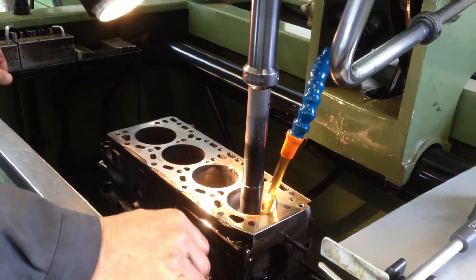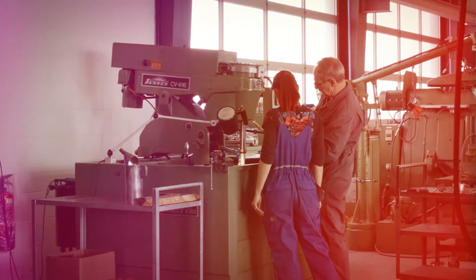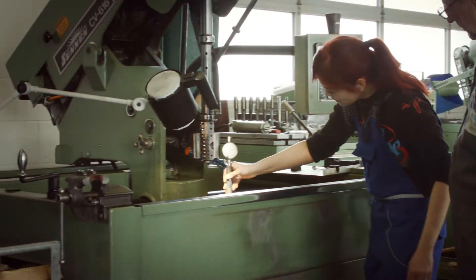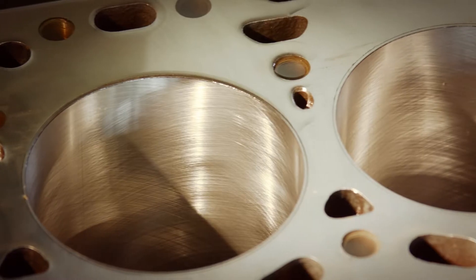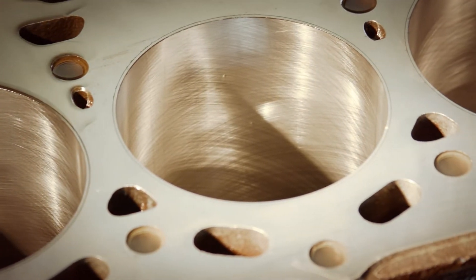With the bore gauge, we measure the diameter of the cylinders to adapt them to the new piston. The finished cylinder walls show a fine crosshatch pattern, which makes it easy for the piston rings to run in and finally seal perfectly. This looks good.